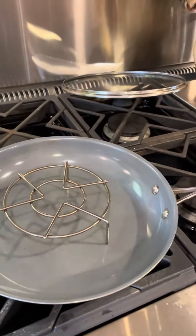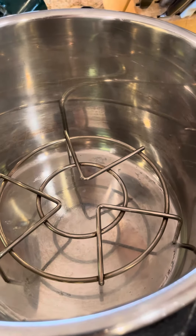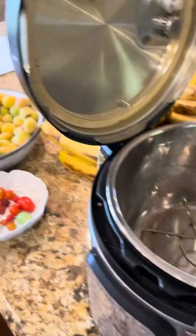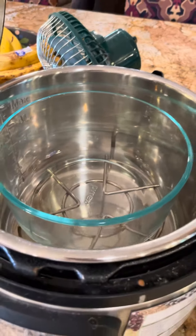I used a trivet in the bottom of the pan and put in a bunch of chickpeas with plenty of water — probably three times as much — and then on top of that I put a bowl filled with dry sorghum.